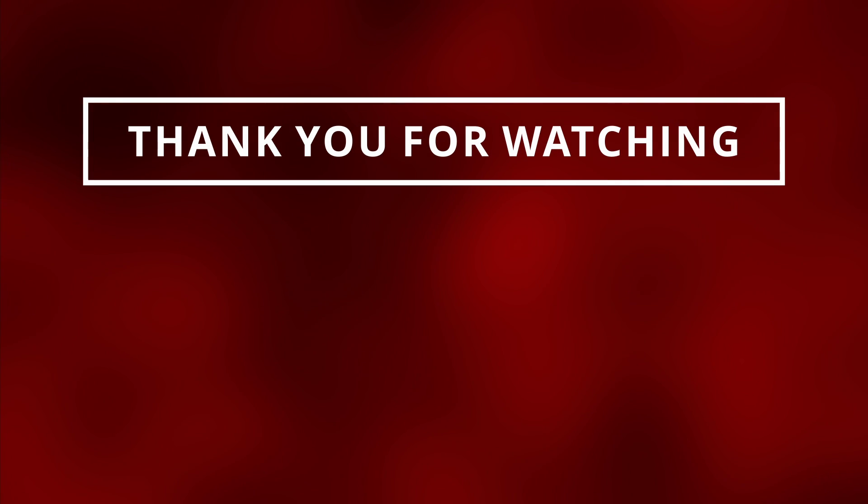I appreciate all of you guys for watching. Make sure to like and subscribe so I can see you in the next one.